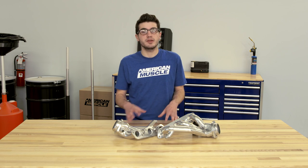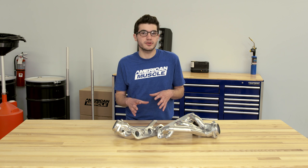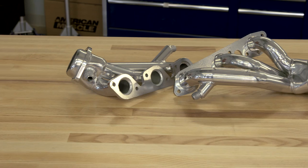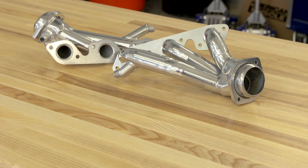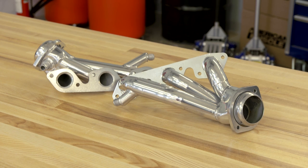These BBK Shorty Headers are a direct-fit replacement for your factory manifolds and offer an increase in horsepower and torque as well as an increase in sound. The BBK options are also compatible with your factory mid-pipe, so you won't have to worry about getting a shorty mid-pipe like you would if you were getting long tube headers.